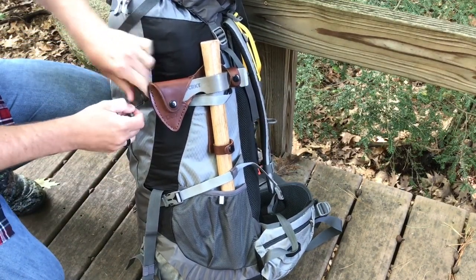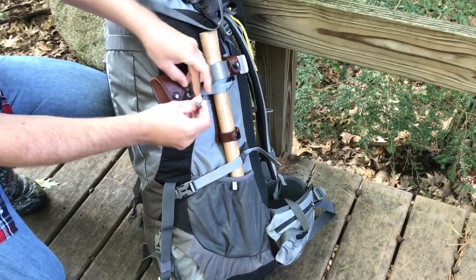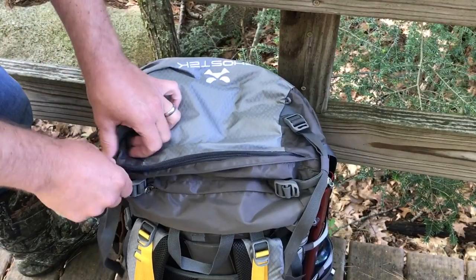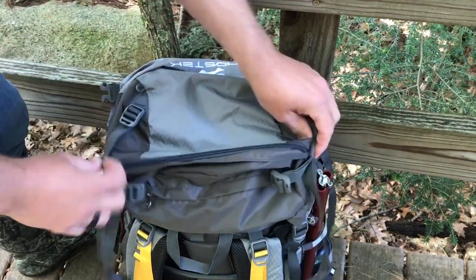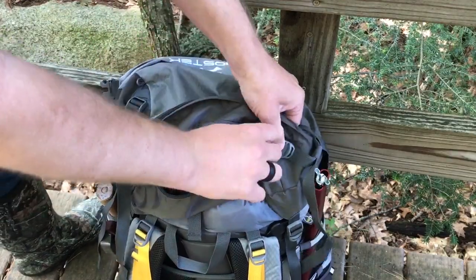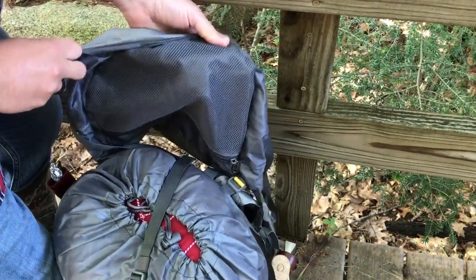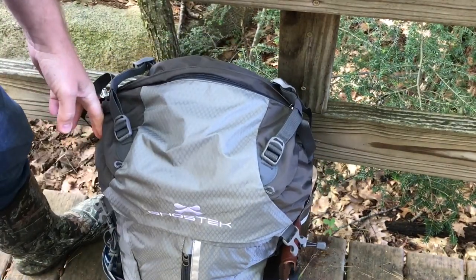It also comes with this little toggle here so you can wrap it around a piece of gear to keep it secure while you're hiking. Up on the top here we have two external pockets — a large one, which for me is where I'll keep hats, gloves, things like that, especially in the winter — and then a smaller one down below, good for phones or something like that. And then spinning this around, when you open it up this entire mesh section is a zippered pocket as well, so lots of ways to organize and store your gear when you're out in the woods.